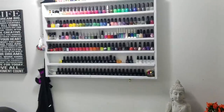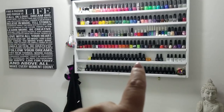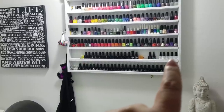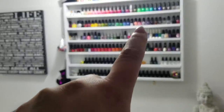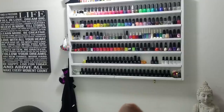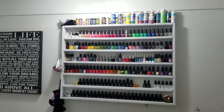Up here is a bunch of my gel polishes — these are all Ugly Duckling brand and I absolutely love them. These are Elite 99; I've just started using them and I like them a lot. Up here is a bunch of just regular polish in these rows that I never use — it's more of a decoration.